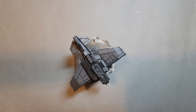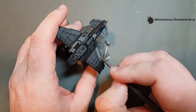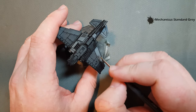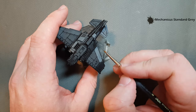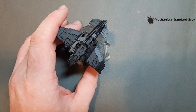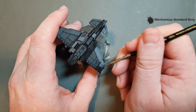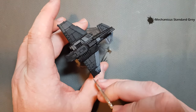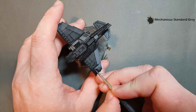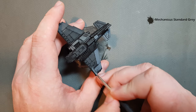The first base color we're going to do is for the fuselage — we're going to use Mechanicus Standard Grey. I'm just going to paint this all over the plane. Take your time; where you come to rivets, don't worry too much about painting over them. Where you can, try not to paint over the lines between the panels — it's okay if you do, but it makes it easier when cleaning things up. You want thin coats so you don't hinder us later on.